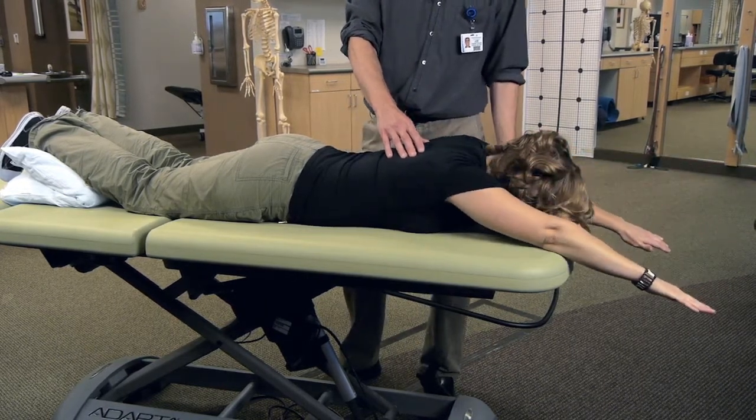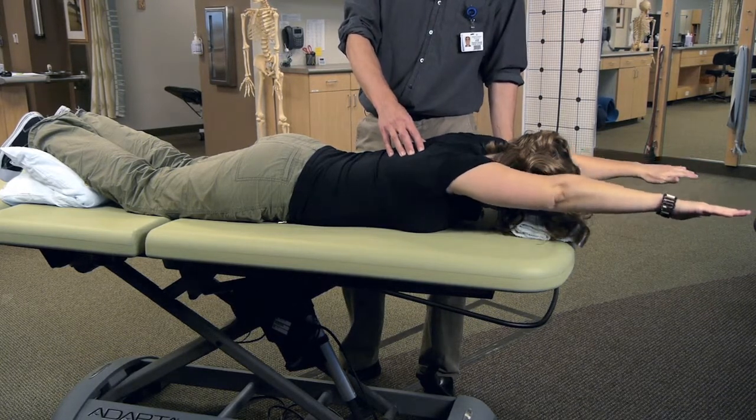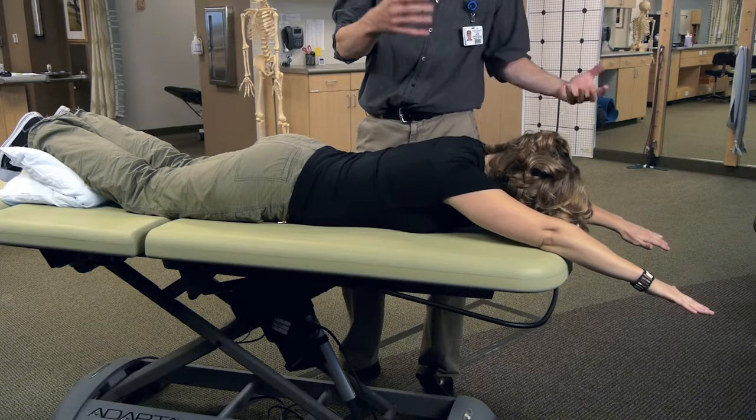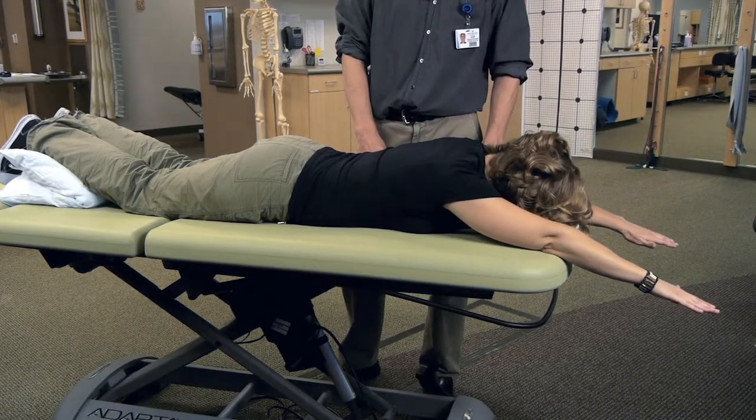This is typically one of the hardest lifts of this series, and sometimes it may even be difficult to get the arms up off the edge of the table or the bed, so you may have to work into that exercise.